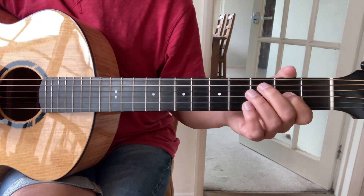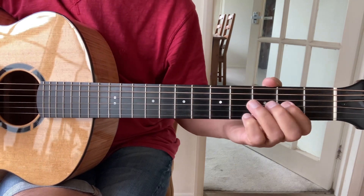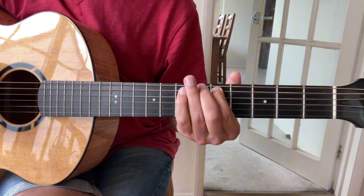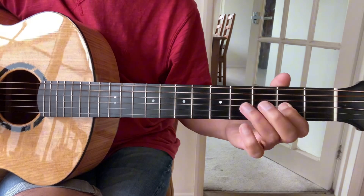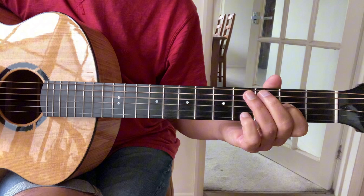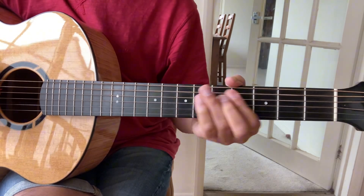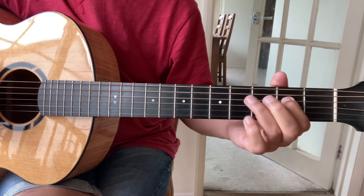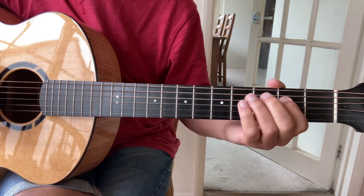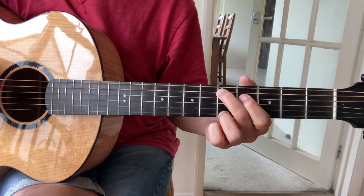The next thing I'd probably do is just learn to play the tune on the guitar. [Guitar demonstration] So it doesn't take too long to just pick up the tune on the guitar.